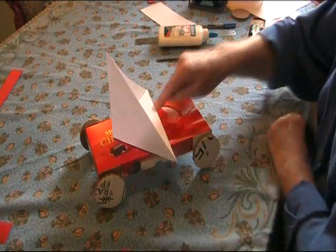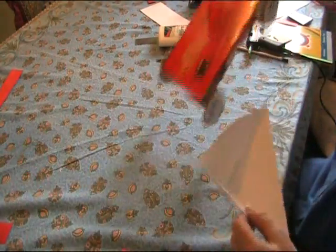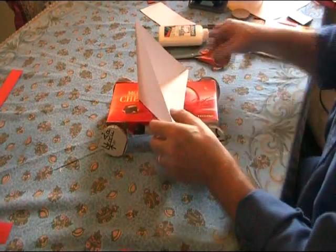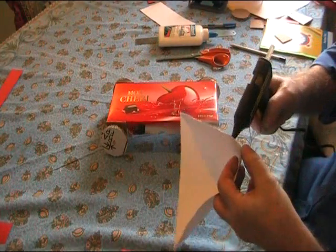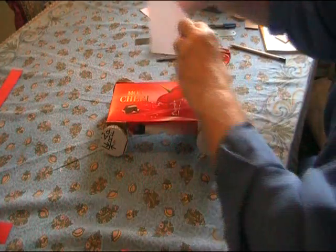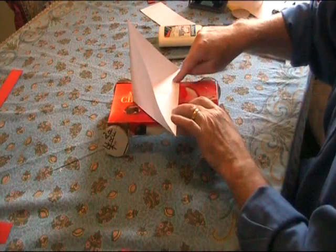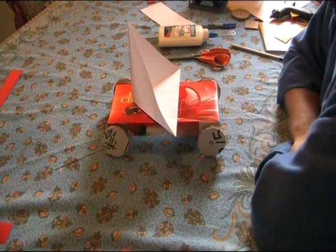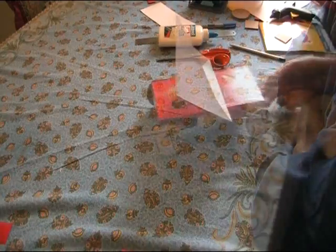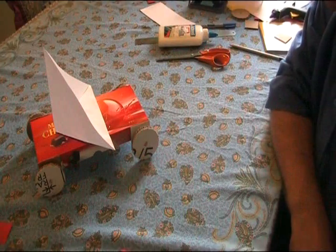That sail can then be taken and placed on top of the car. You can use different slopes, ramps, or surfaces to see how far the cars can go. For expediency I'll just put a small drop of hot glue on here to glue it in place on top of the car — you can also use PVA. Stick that on top, and even in the short space of time we've been doing this, if I blow on it, it blows the car further along. There you have it — a fully working, mobile car that can be made by young children.